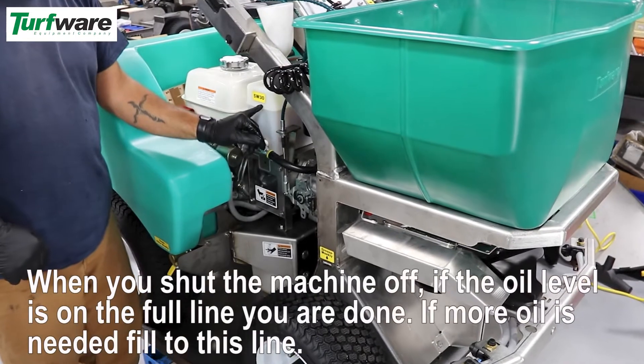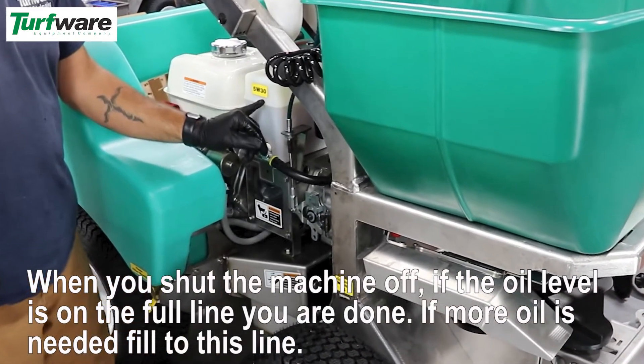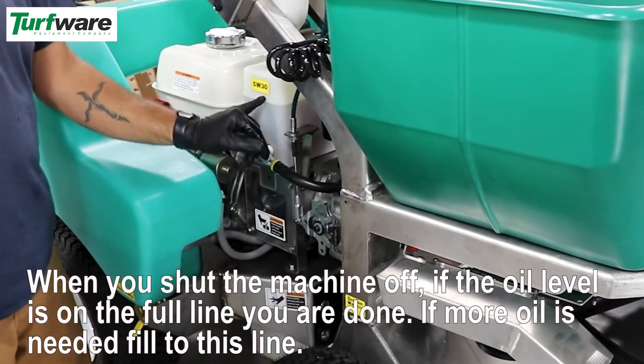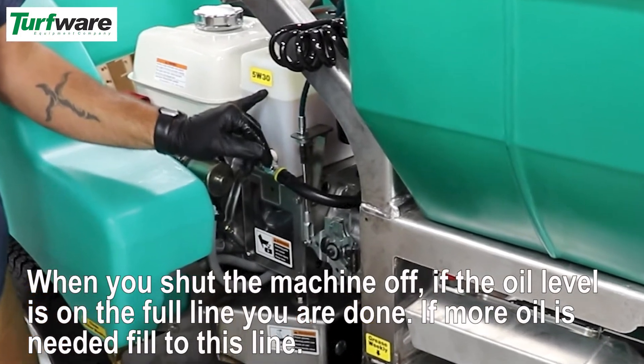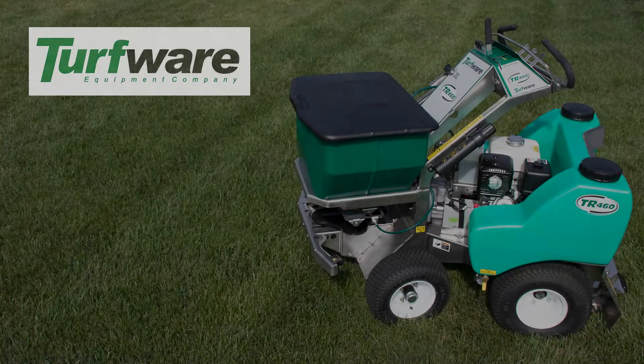When you shut the machine off, if the oil level is on the full line, you are done. If more oil is needed, fill to this line.